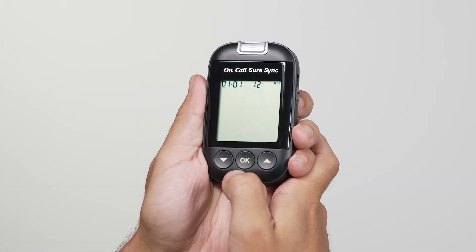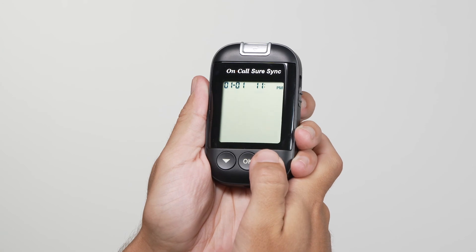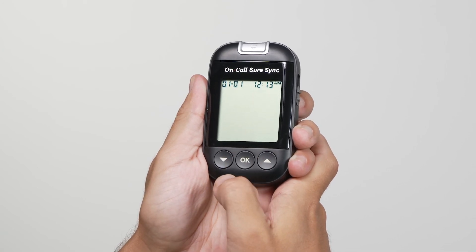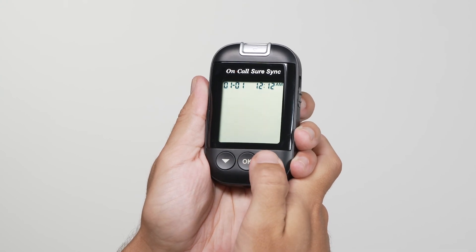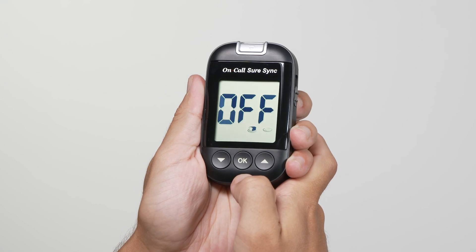The hour will appear at the top of the display. Adjust the hour with the down or up button until the correct hour is displayed. Press the OK button to save your choice and set the minutes. Press the down or up button to change to the correct minute. Press the OK button to save your choice and move to set the meal marker feature.